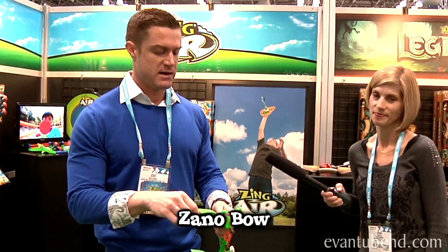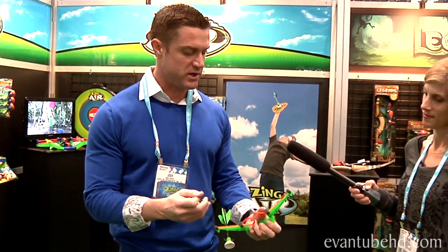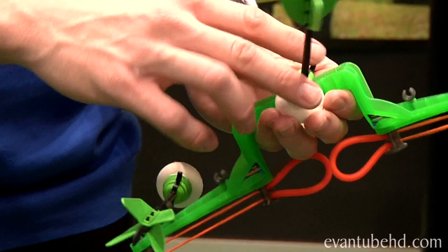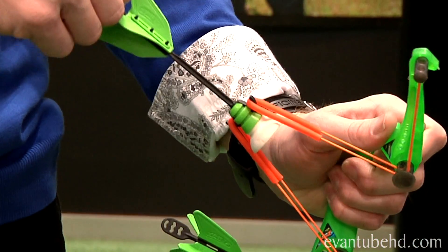So this is a new one called — we're kind of known for our bow and arrows at Zing — and this is a mini bow and arrow we made called the Xanobow. Like all of our bows, it has these two bands with loops, and then the arrow has two hooks. So you simply hook the loops and it gives you the power to shoot.